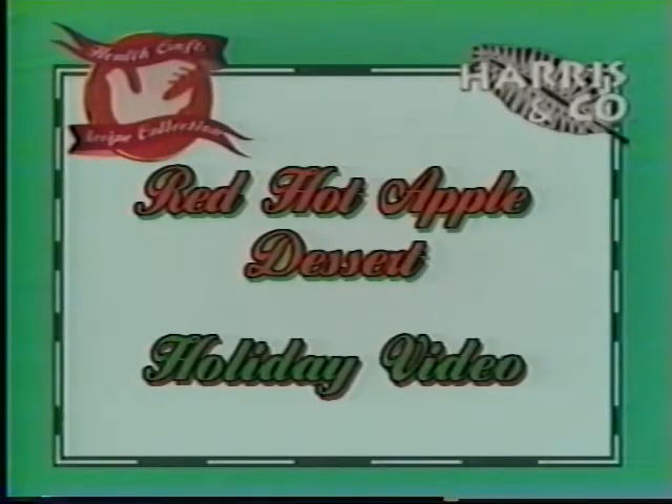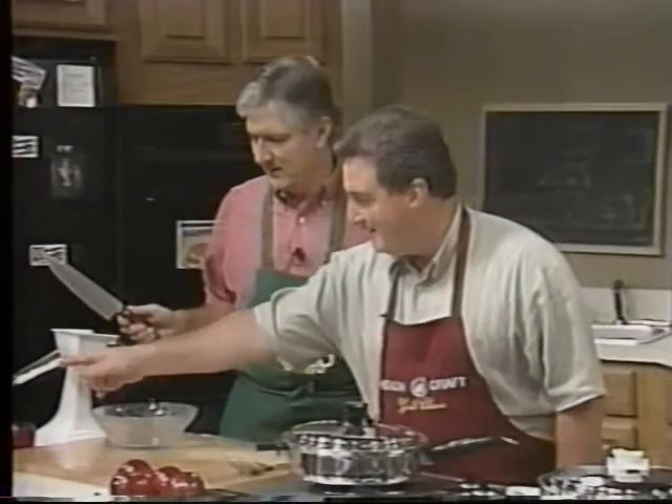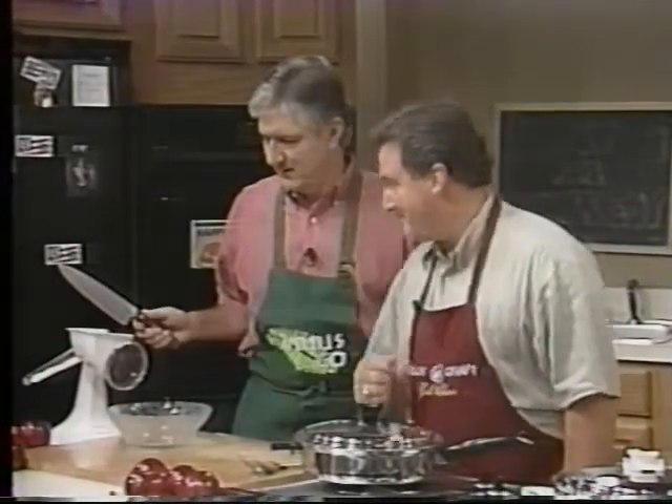This is a really neat dessert made with fresh apples, walnuts, red hots, and raisins — really simple and easy. Everybody can make it at home. Get your pencil and paper out and jot it down. You'll be ready for next week. First thing: cut an apple in half.